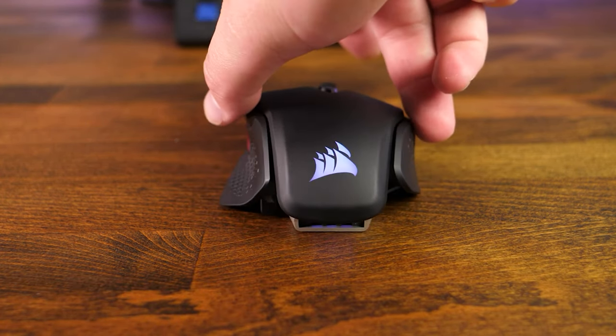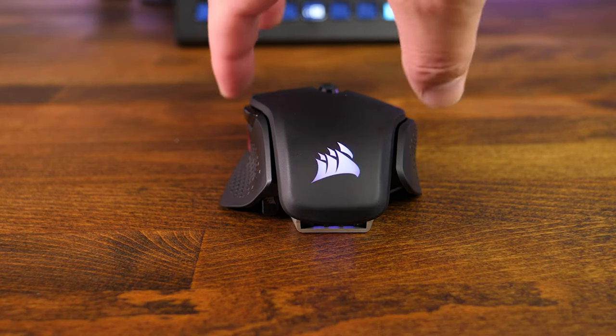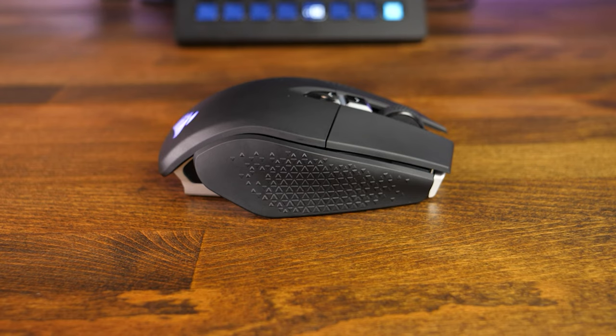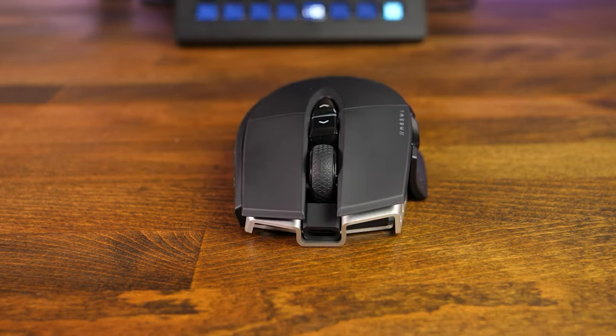At this price tag, there are a few other things I would like to have seen: a wireless Qi charging system, maybe a few more ways to fine-tune, and a nicer, more flexible, not-stiff USB cable like we've seen on some of their cheaper mice. Overall, I am pretty happy with it so far. It fits my needs, and I look forward to seeing how long this one is going to last. But I will say this mouse is not for everybody.